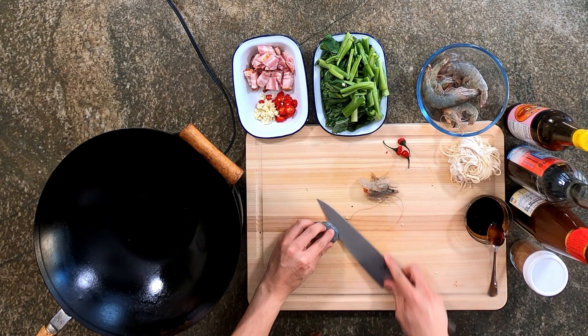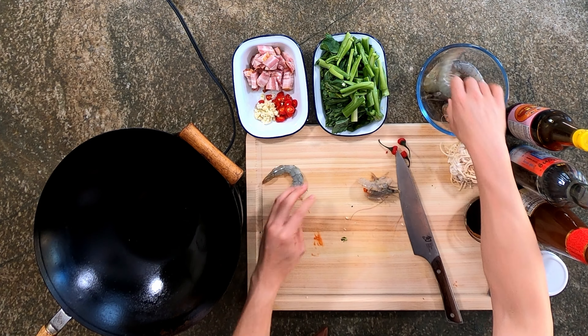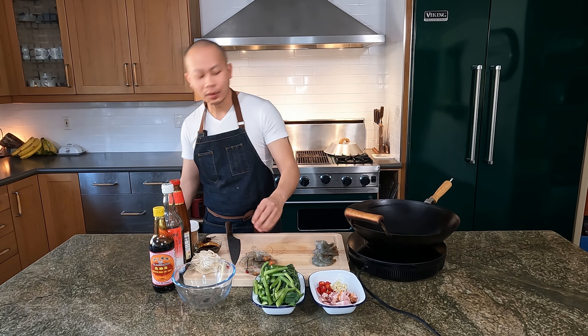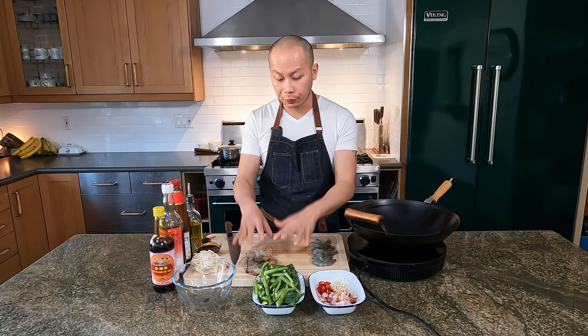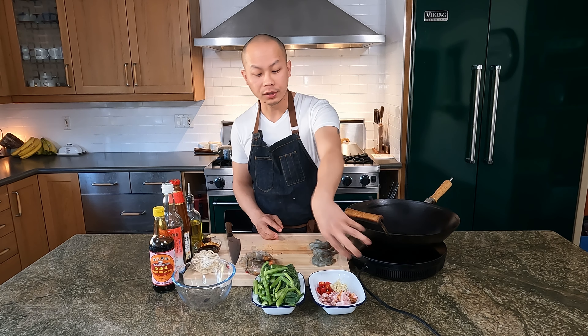I'm just going to give the belly a quick cut and score the back as well. You can also de-vein it while you're at it — it's a little bit dirty, as I learned: shrimp poop. Everything is prepped so we can get started. I'm going to fry up these shrimp shells first so I can drop them into the pasta water. The pasta water is already boiling and it only takes about three minutes, so when I'm done with everything here it should be just good to go.